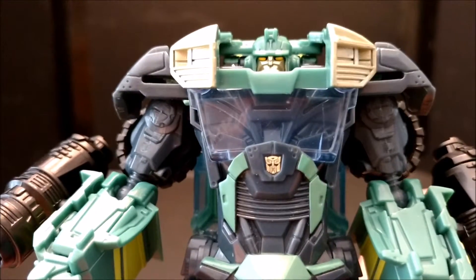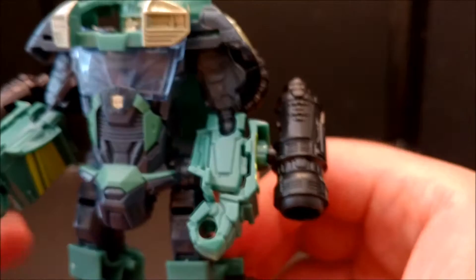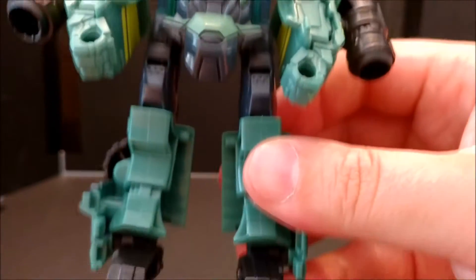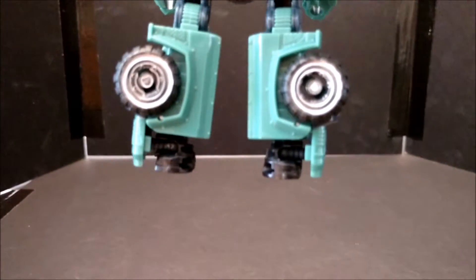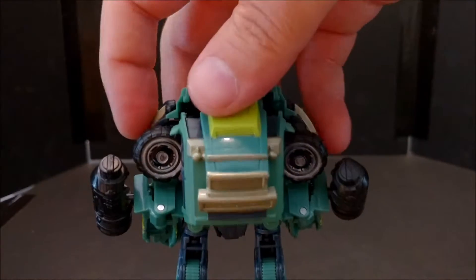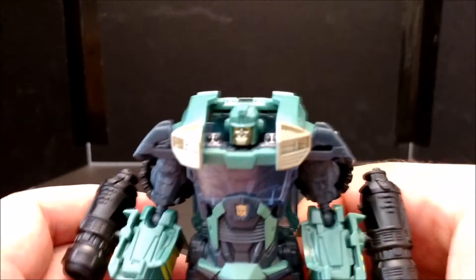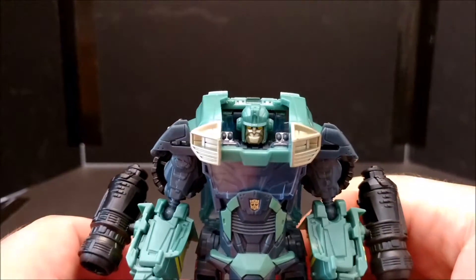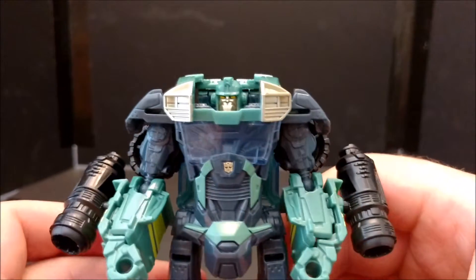There's lots of detail and some transparencies, got an Autobot symbol, two cannons — movie inspired of course. The feet are kind of lacking when you turn it around, and the wheels are kind of eh too. It's not a bad figure, but he was in the cartoon so they got him in the game.